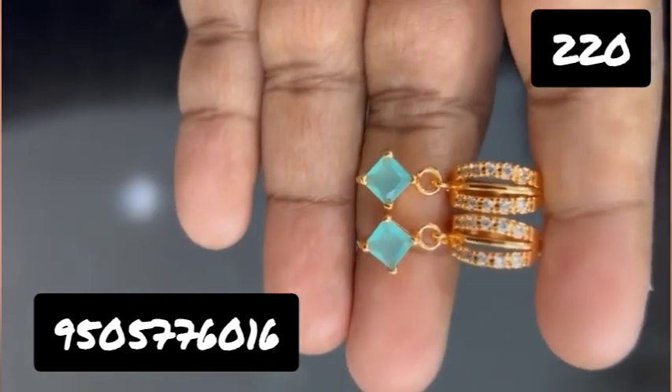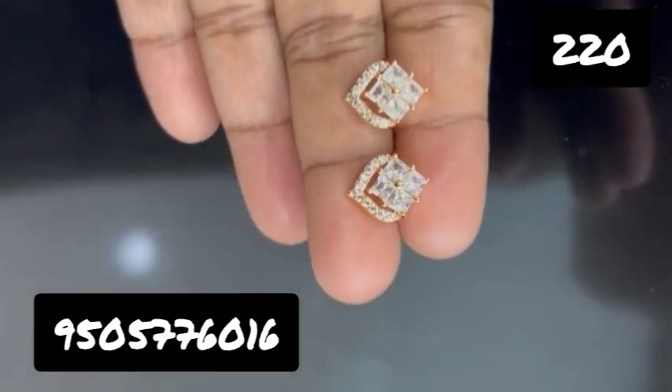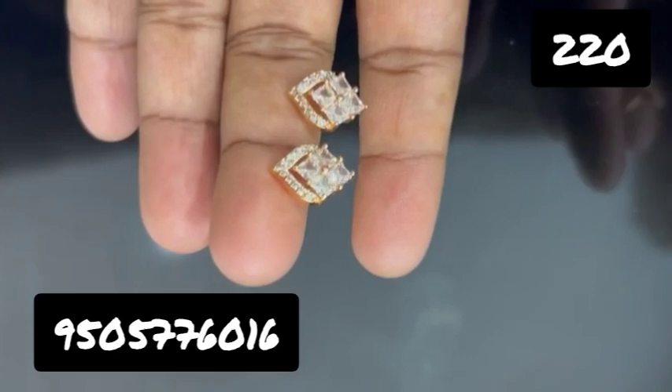Every product price is only $220. You can buy any 3 pairs of products. It will be very simple and decent. It will be very fancy, and you can use rose gold collections.